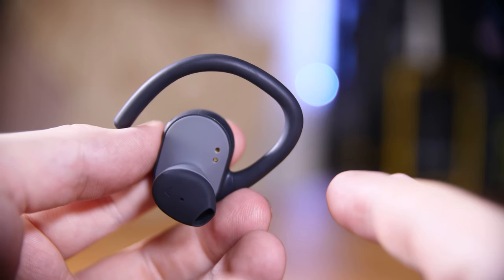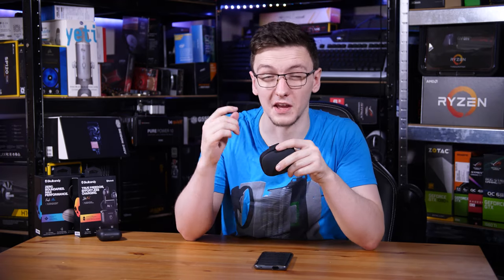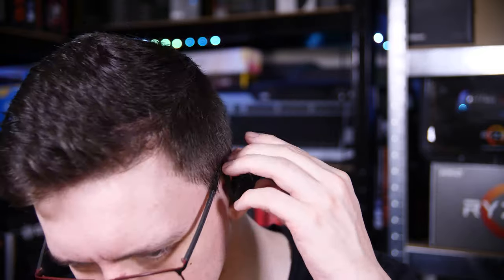The ear tip that comes on these resembles an EarPod in that it's a sort of sloped shape and it's a fairly fixed design. In fact, it's so fixed that despite being a silicone tip, you can't change it out. The size you see here is the size you get, and you just have to hope that your ear canal lets these in — and in my case, they don't. These do not fit in my ears at all, which means they don't create a seal and out goes any hope of sound quality.